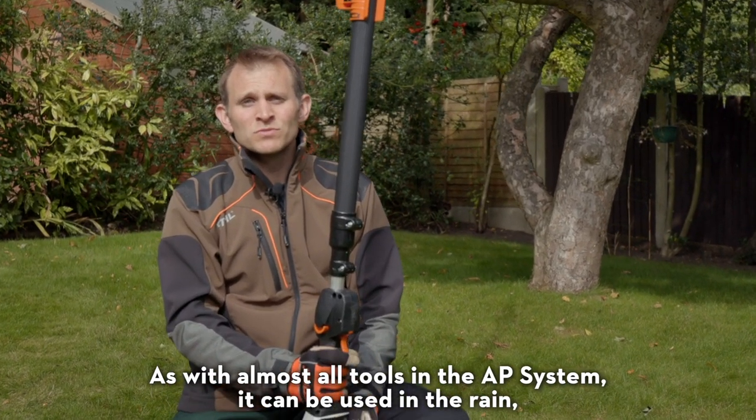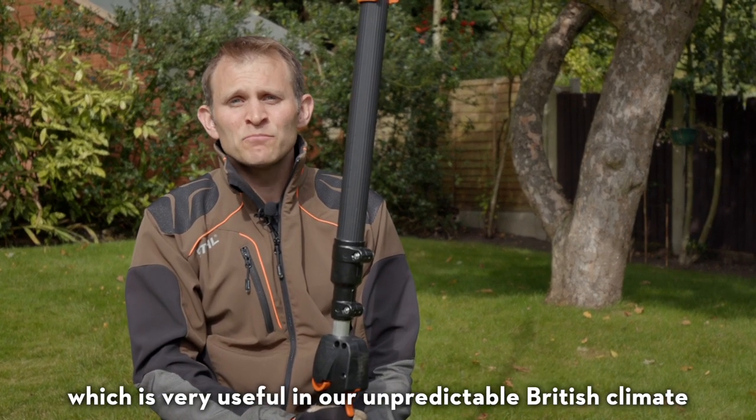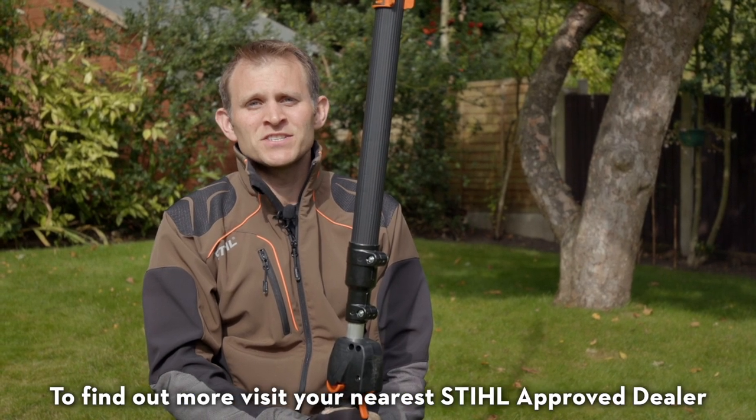As with almost all tools in the AP system, it can be used in the rain, which is very useful in our unpredictable British climate. To find out more, visit your nearest Stihl approved dealer.